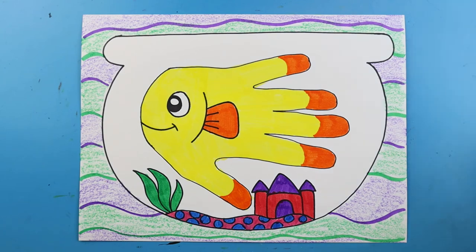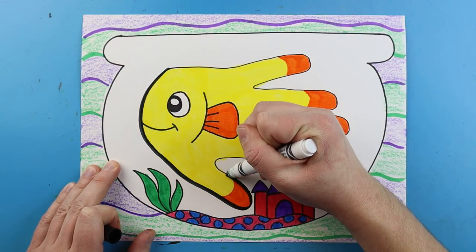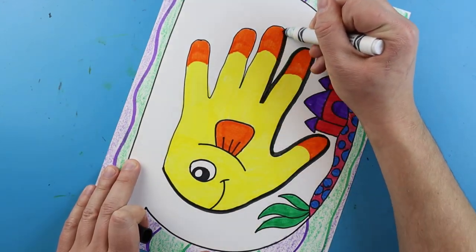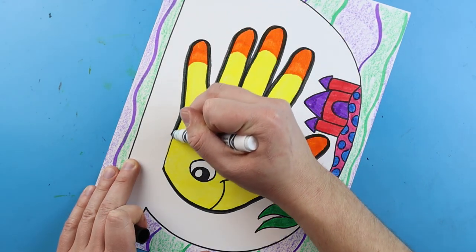Once you're done coloring, you have a nice little fishbowl handprint. Something I like to do is take a black marker and trace around the fishbowl outline to make it stand out a bit more and give it a nicer effect. You don't have to do this, but it gives it a nice look.